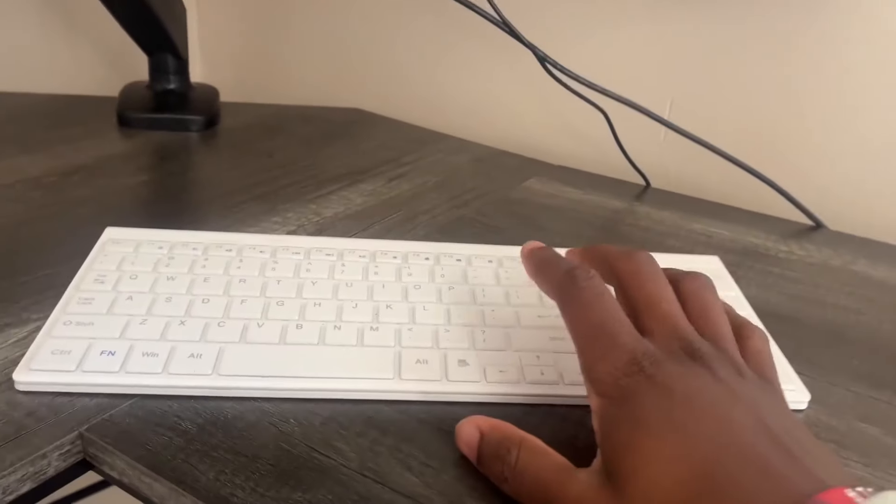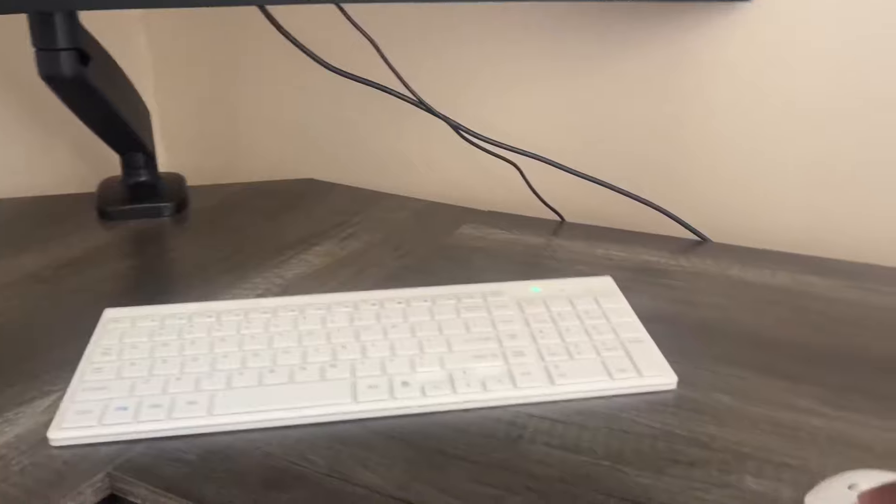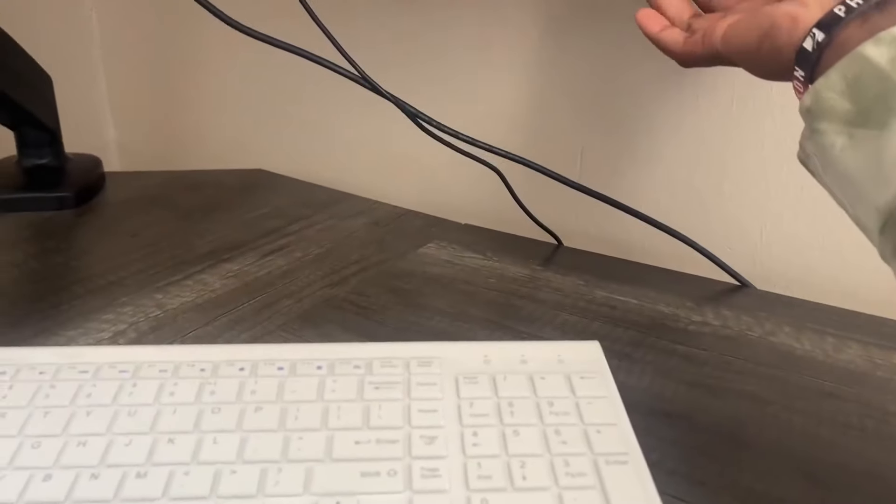I have my actual keyboard right here. Whenever I press it, I'll show you where I get to log in — I'll show you that it actually works and everything. I'm going to go ahead and get everything turned on and get the monitor turned on for you.